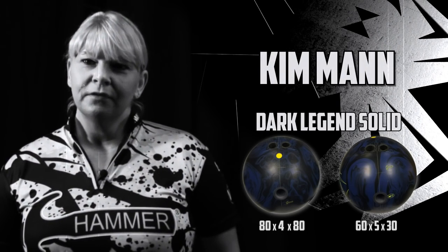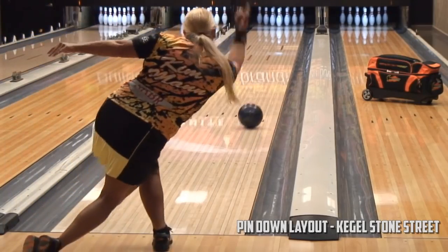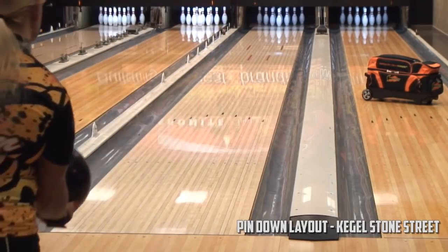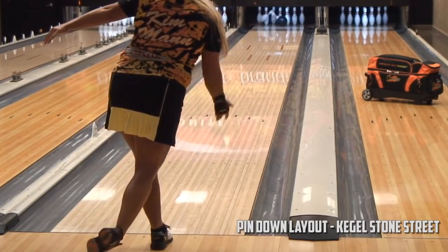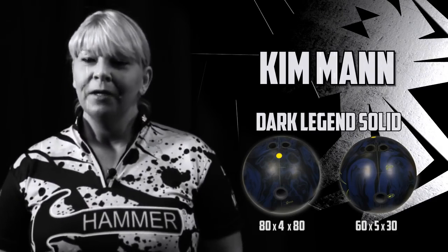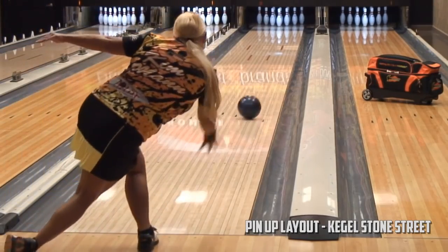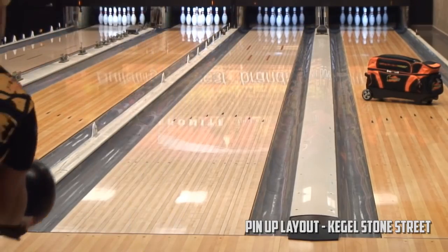It's definitely a lot stronger than the original with the solid cover stock. The pin down is probably going to be my most favorite. Heavier oil is when I'll be throwing it. Some of the flatter patterns are going to roll really good for me because with a lower rev rate I'm going to need a little bit of help with the pickup. The pin up I'm probably going to be throwing in lead quite a bit. That one's going to give me that little bit of length but still give me that pop on the back end.